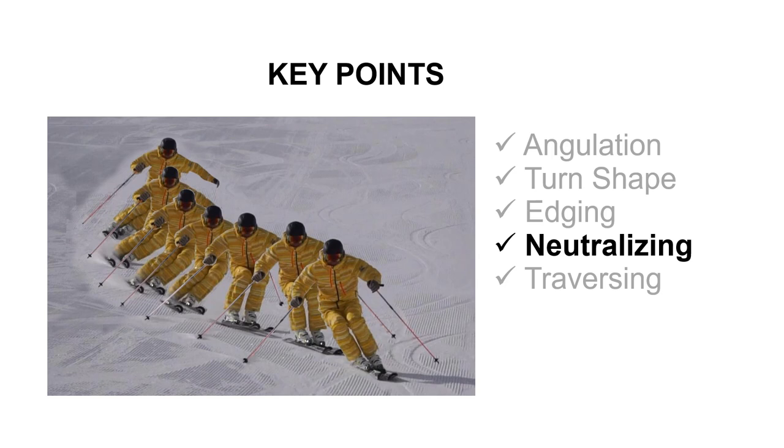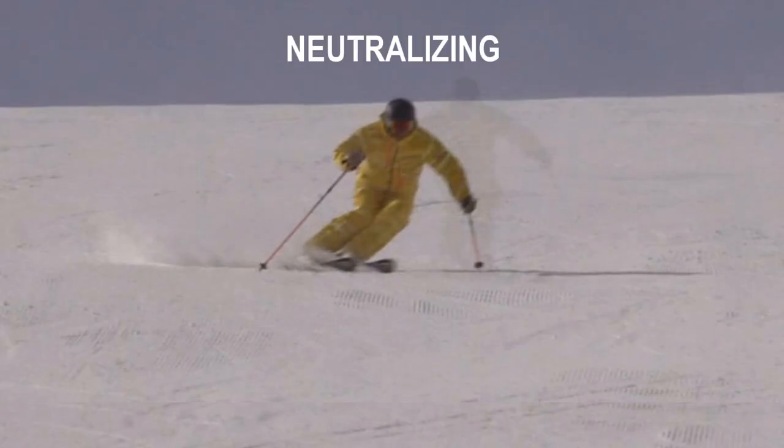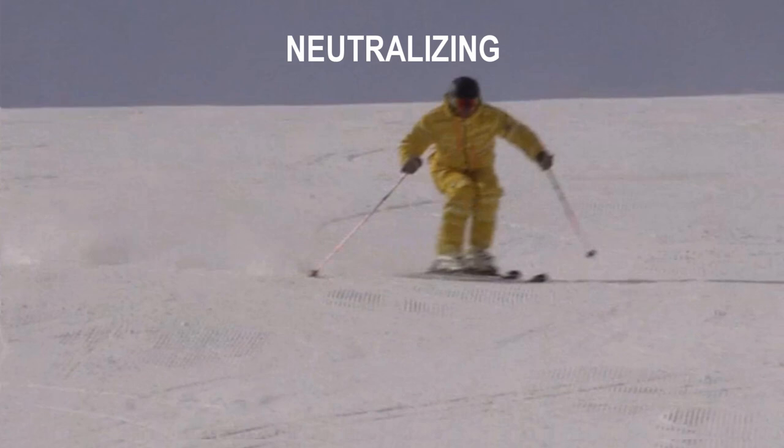It is very important and essential at ideal short turns to neutralize and release your angulated and etched position. The neutralizing you can do with the forward inward movement. With this move you bring your body in a 90 degrees position to the slope. In this phase your body is not twisted or angulated and your skis are flat. Start this move with your lower legs. Your hip will follow and you will flatten your skis. The etching and turn pressure will be released and the skis are able to speed up and to float.